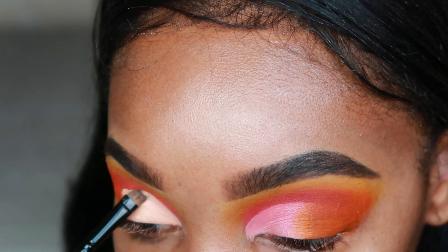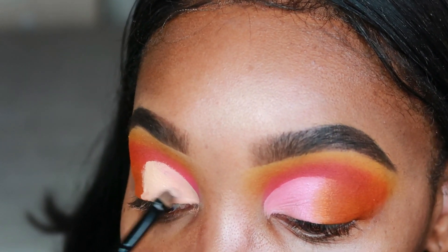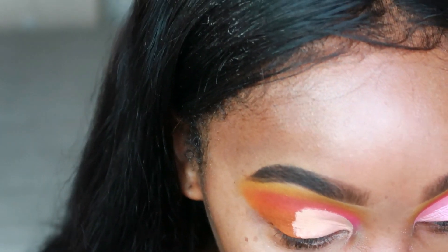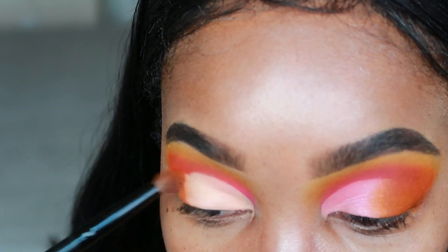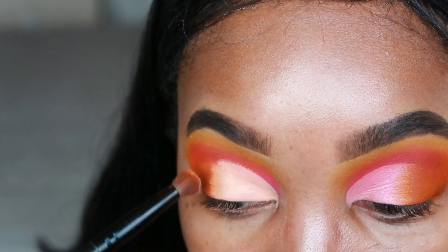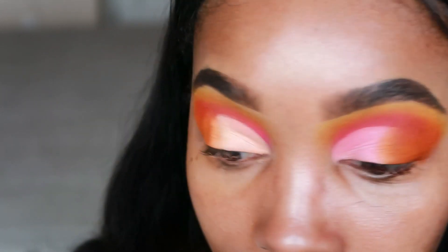I feel like they kind of look pretty close, like they kind of look the same. Then from there I'm going back to the brush I was using in the beginning. I'll take that orange again and go over top of this concealer line I just put on, so it'll be easier to blend with the pink that I'm going to be putting on.